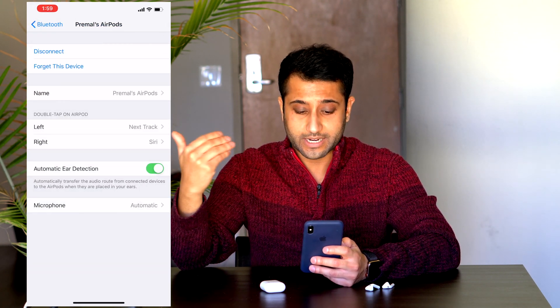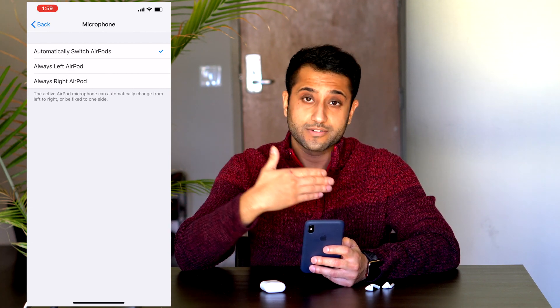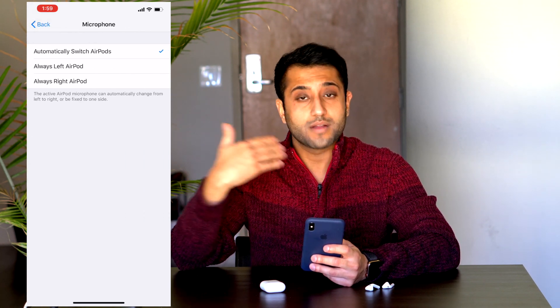You can also change automatic ear detection to off, and for the microphone, you can change it to always on the left or the right. I like to keep it set to automatic.